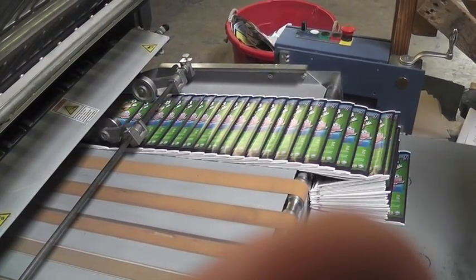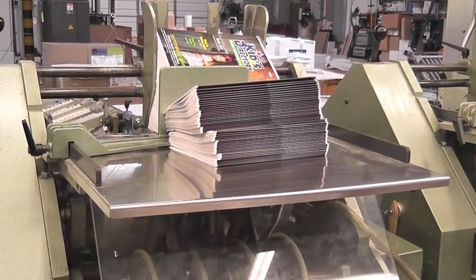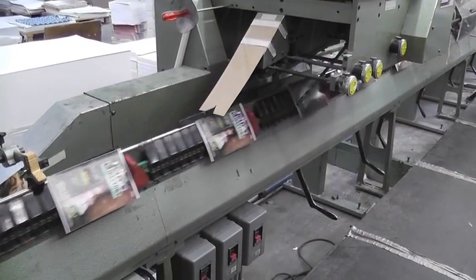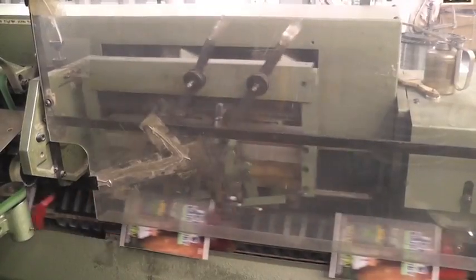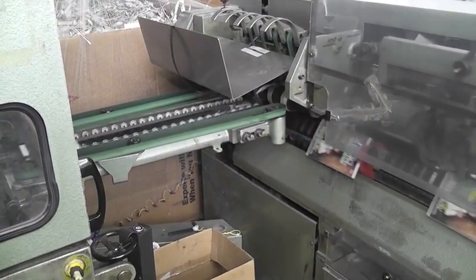Upon completion, the folded books are placed on a pallet and ready for the next stage. The folded books are then automatically fed into a binding machine to bind the pages together. The books travel down a conveyor belt, they are automatically bound individually, and then trimmed of any excess paper to remove waste.